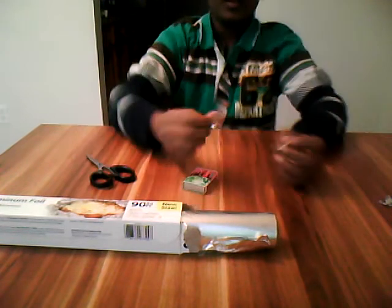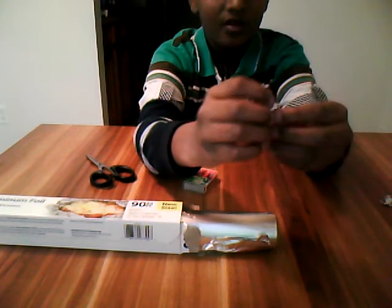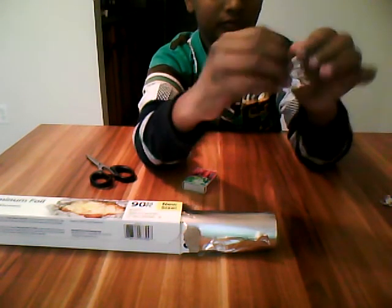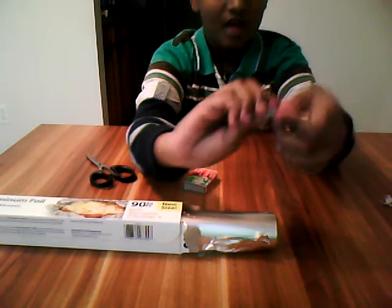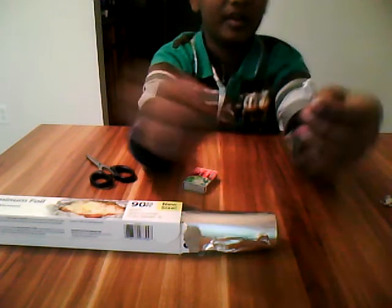First, cut the aluminum foil to a rectangular piece. Second, wrap the aluminum foil around the tip of the match. Make sure it's tight. After wrapping it all around, take the extra part and then bend it down.